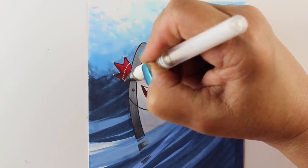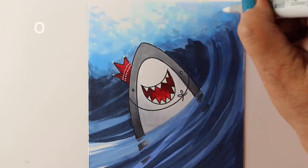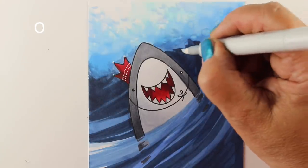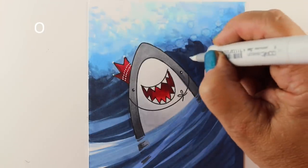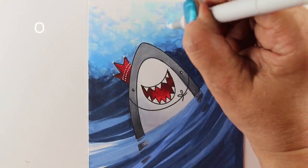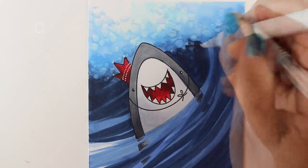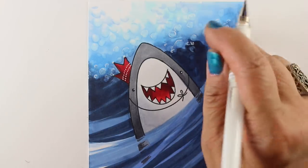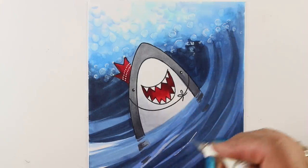I get some blending done, then switch to my Signo white pen — or whatever white pen works for you — to add some decor onto his little happy hat. Then I'm switching to my colorless blender marker. If you use a really juicy marker you can put some nice dots into all the foam. There may be areas that didn't blend well or transitions between blues that need fixing — this is where you can fix those and add lots of dots all over.